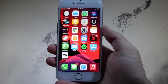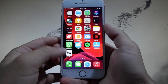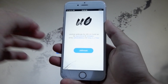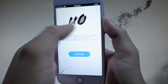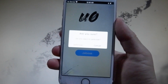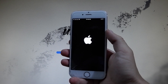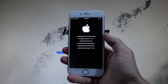Once unc0ver is installed it will appear on your device. Open unc0ver — this is how it's going to look — and now tap on the Jailbreak button to start jailbreaking and installing Cydia at the same time, because unc0ver is going to work in the background and install Cydia. Sometimes you might need to verify your device, but I've already done that before filming this tutorial.